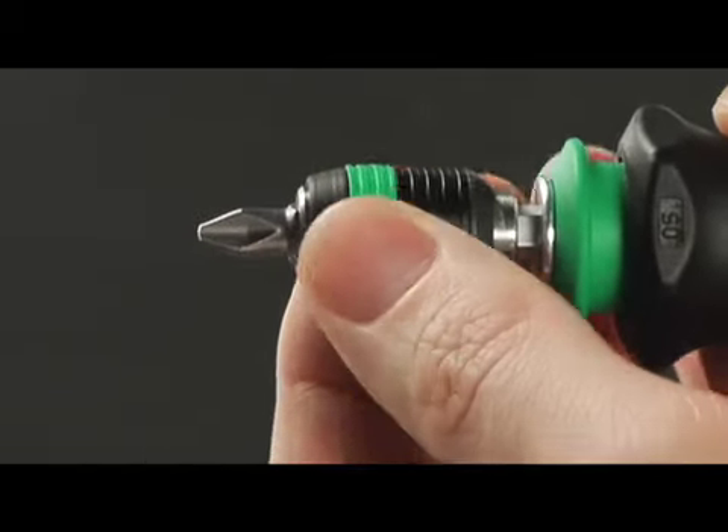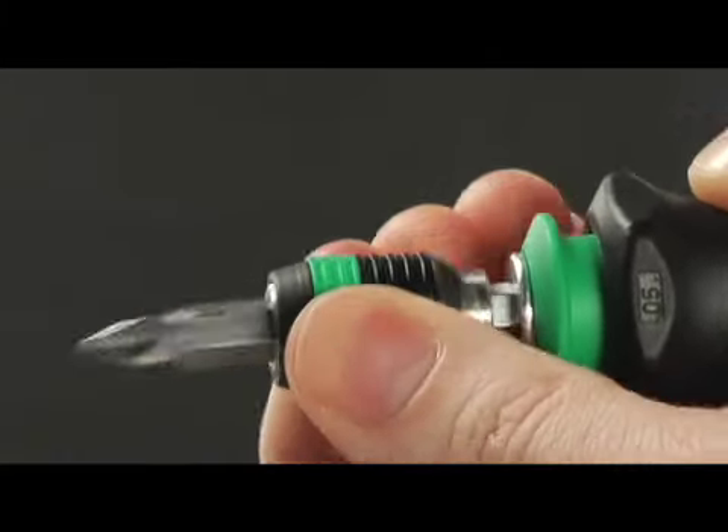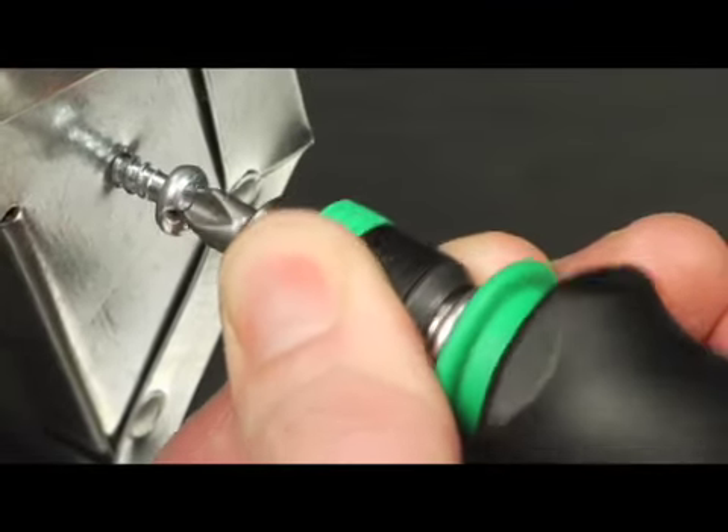Two: the Rapidaptor quick-release chuck makes it fast and easy to install the bits and to remove them just as easily — with just one hand. No other tools are required. The free-spinning outer ring stabilizes the screwdriver without damage to the skin.